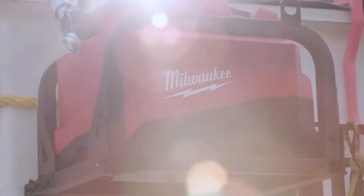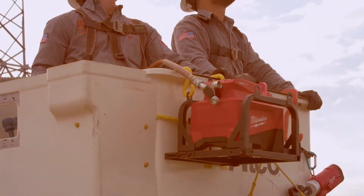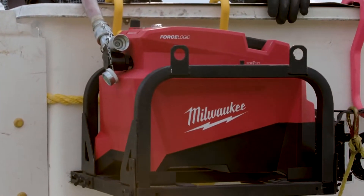All the Milwaukee tools can do everything we need. All the tools that we use now are Milwaukee. They have a wide variety of tools — they're all useful for power lines. For a 10,000 PSI pump on a 60-ton head, it's got all the power and capabilities you need.